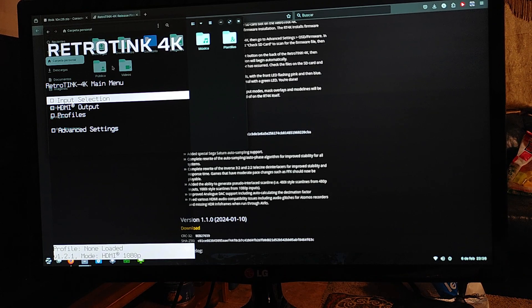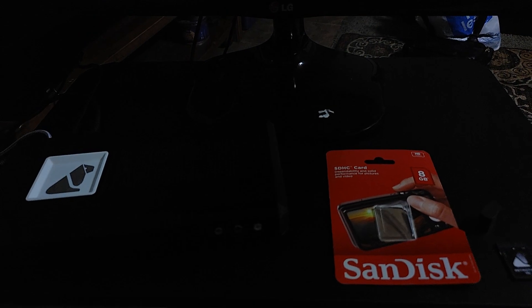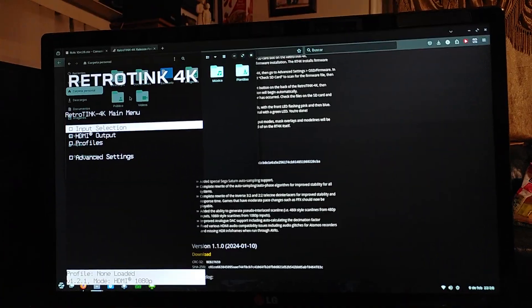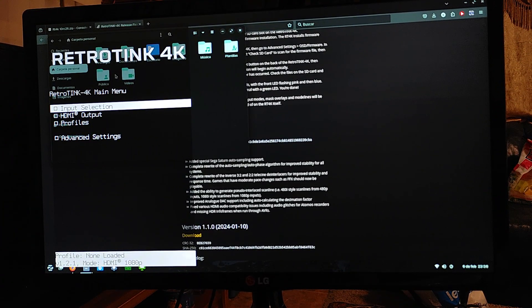If you do have a corrupted SD card, obviously it is unfortunate that you have to go through this process. However, let's just take a step back — maybe also be grateful that we have a really awesome scaler. SD cards are inexpensive, and you probably have an extra one lying around as well. I recommend that we just show grace to Mike and all of his hard work. Anyway, I think that'll do it for this video — thanks for watching, we'll talk to you later. Bye.